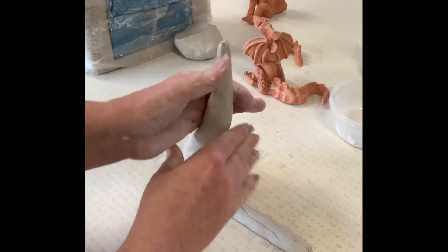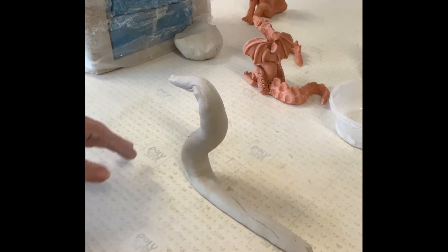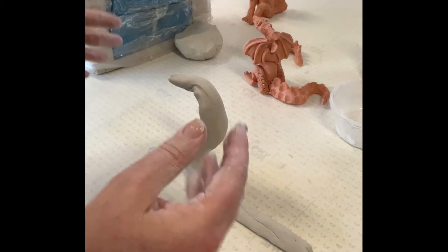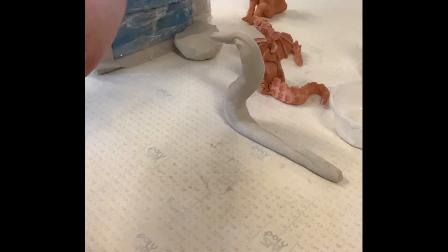That's your coil so far — the start of your dragon. I'm going to sit that up and start to shape it. It looks nothing like a dragon at all yet, but you can see where we'll start to add bits and pieces on.